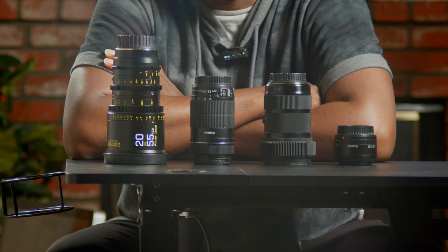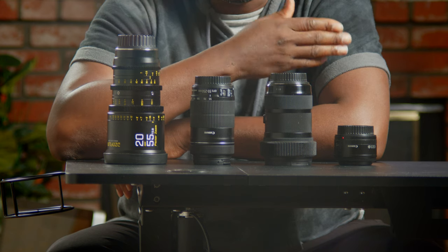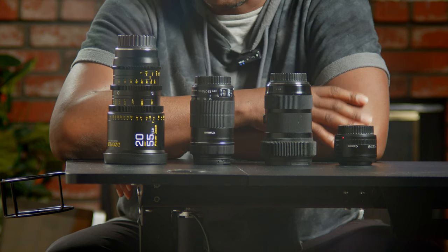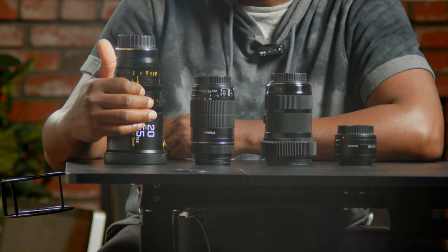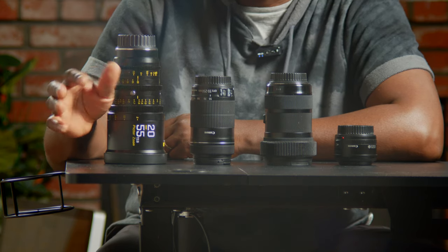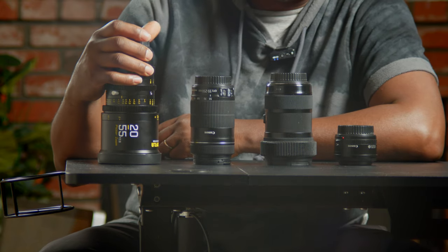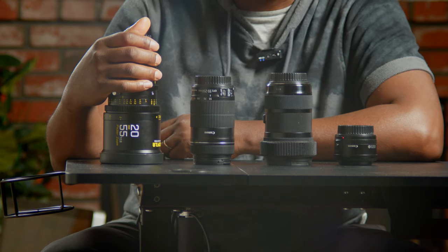Welcome back. Here we have four lenses — I've been downsizing for a long time. I still think these are a lot of lenses, but I'll explain why. My number one priority is filmmaking — to make movies. I practice with shots, and documentary is also a passion of mine. That's one of the reasons why I went this route, because it works for both movies and documentary.